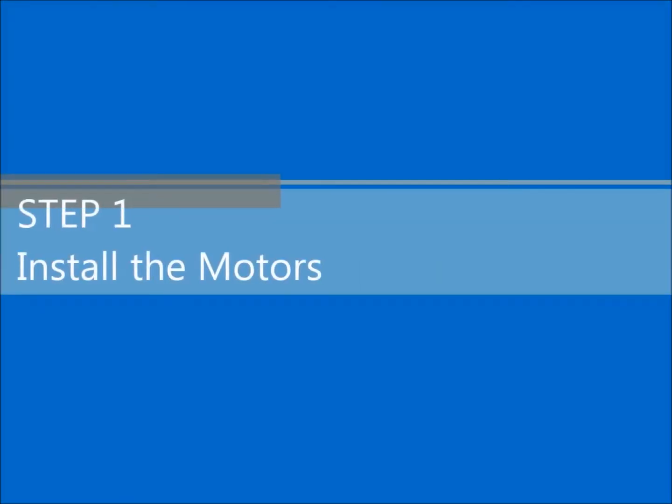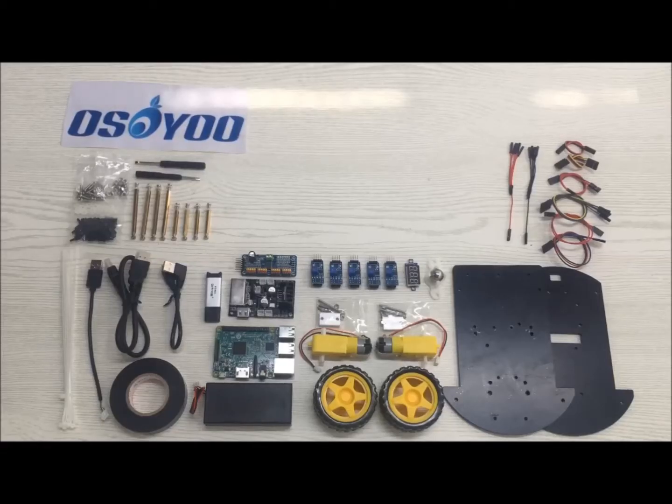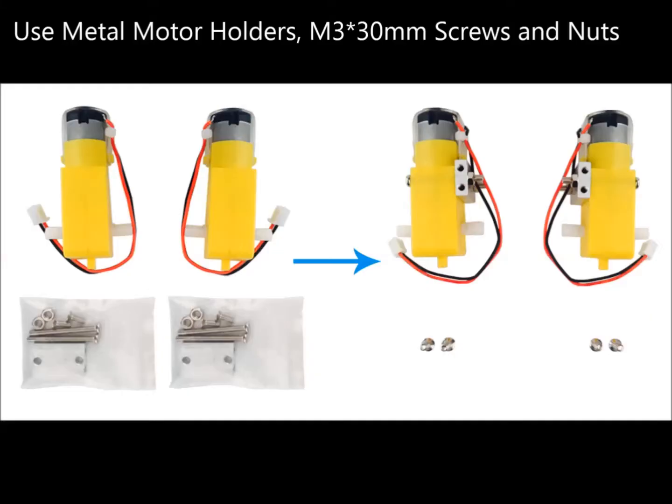Step 1: Install the motors. Use metal motor holders, two PCs M3 30mm screws, and two PCs M3 nuts.